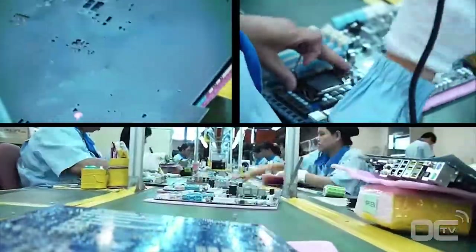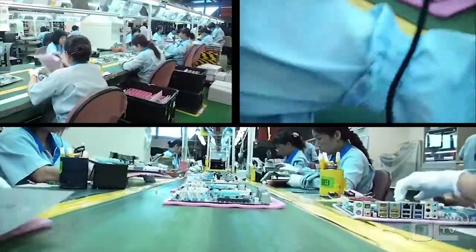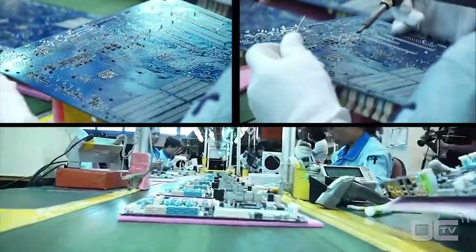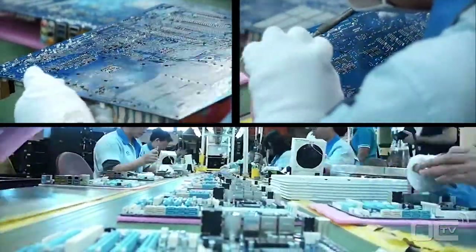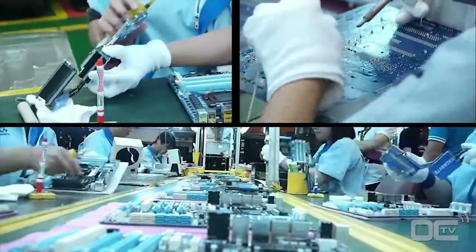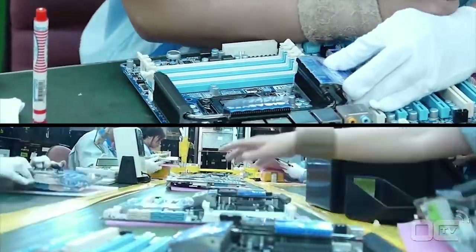Another inspection is made with some touching up with the soldering iron. The heat sinks are then mounted on the board before another inspection and check-up by the ICT — integrated chip tester.